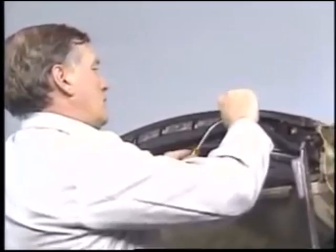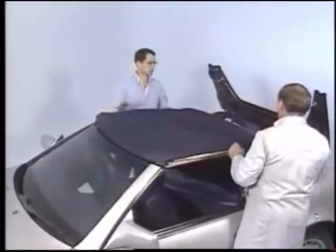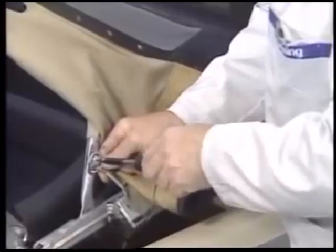Using a hook, start to peel back the material from the front of the frame. Then fold the top over the windshield and finish peeling it off. Unscrew the strap from the bow. There are two plastic washers that you'll reinstall later on the outside of the strap.